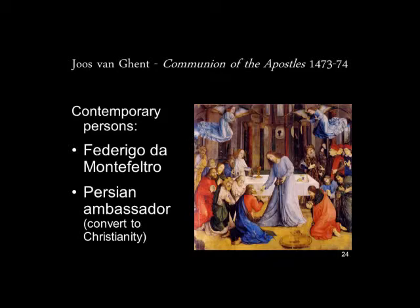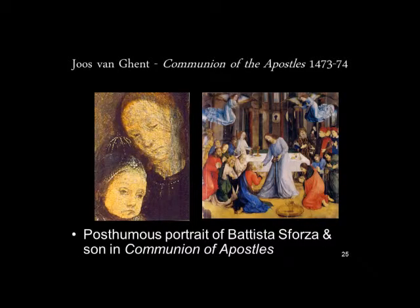Further back between the columns, we see a picture of a woman holding a baby. This is the posthumous portrait of Battista Sforza and her son. Battista Sforza was the wife of Federico da Montefeltro, and she died in childbirth giving birth to his son and heir, Guidobaldo. Federico must have wanted to honor her — he had a posthumous portrait painted of her by Piero della Francesca, and seemed to have wanted her included in this painting even though she had already died.